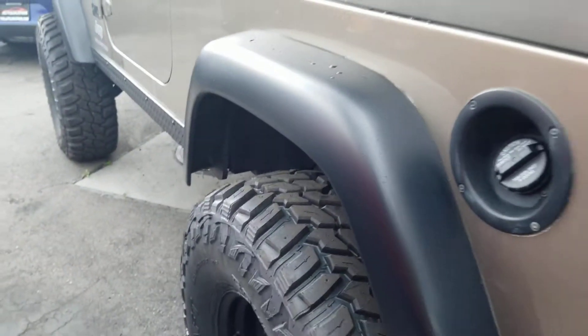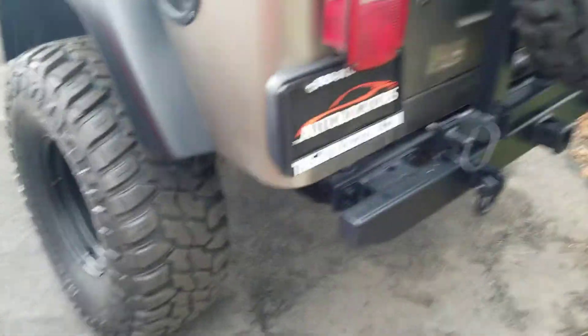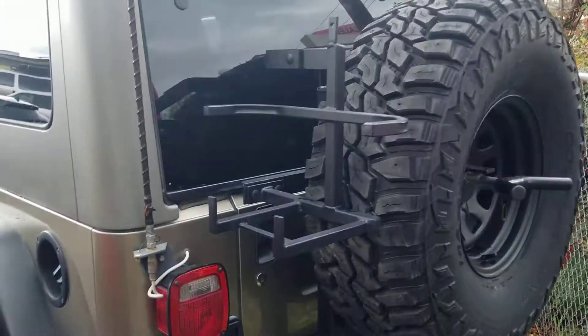Body's really nice. There is minor, minor little scratches here on the driver's side door. You do have the fender flares, and these are the soft ones. Swing-out spare tire carrier.